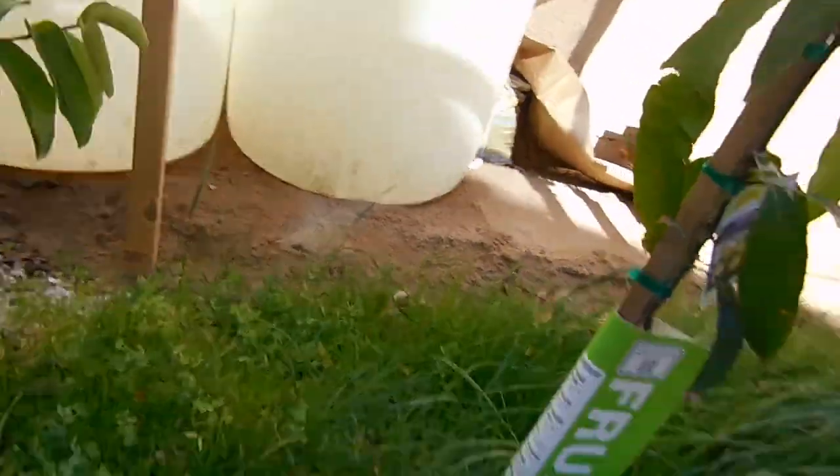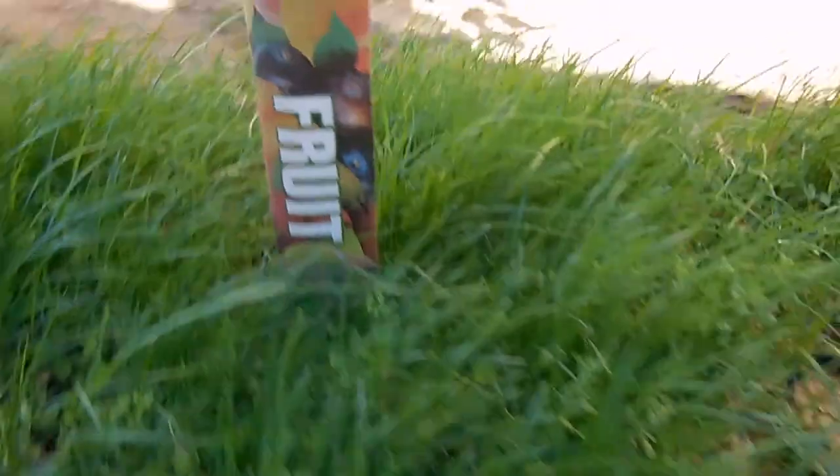And the last thing is it adds organic matter. So here I got some of the mixed plants right here. You can see all that luscious grass — it's got clover, rye grass, annual grass, and some snow pea in it.